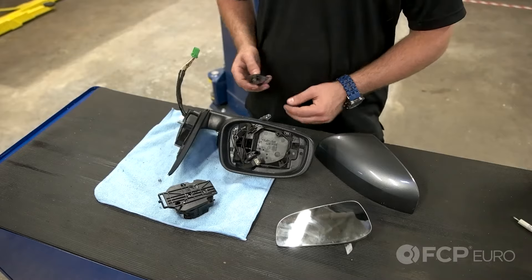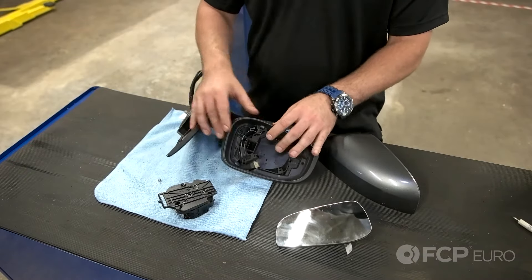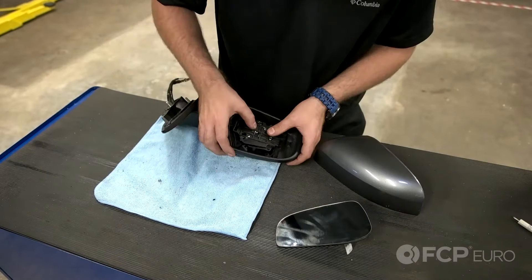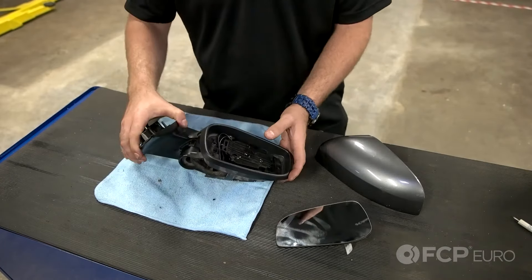Now time for reassembly. Put the bulb back into the puddle lamp and snap the puddle lamp back in. Take your door mirror, the motor, and plug your connector back in. Take the motor and press firmly in the center to snap it back into place, and let's go put it back on the car.